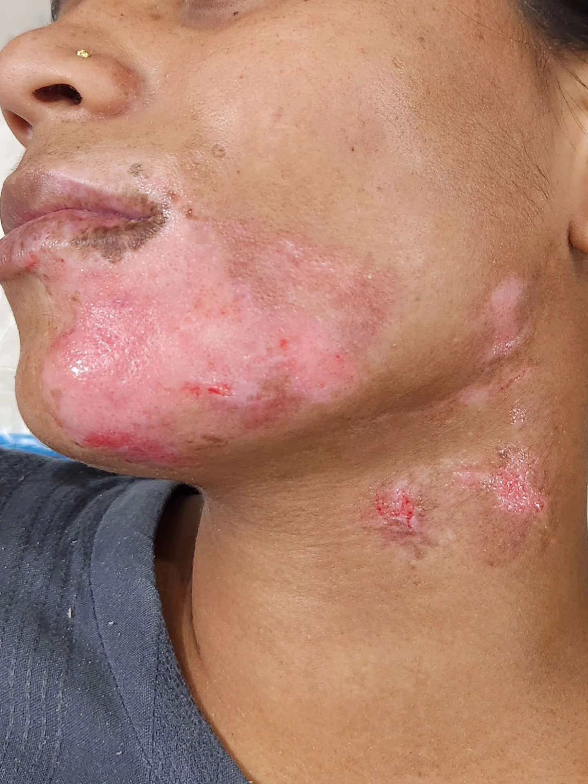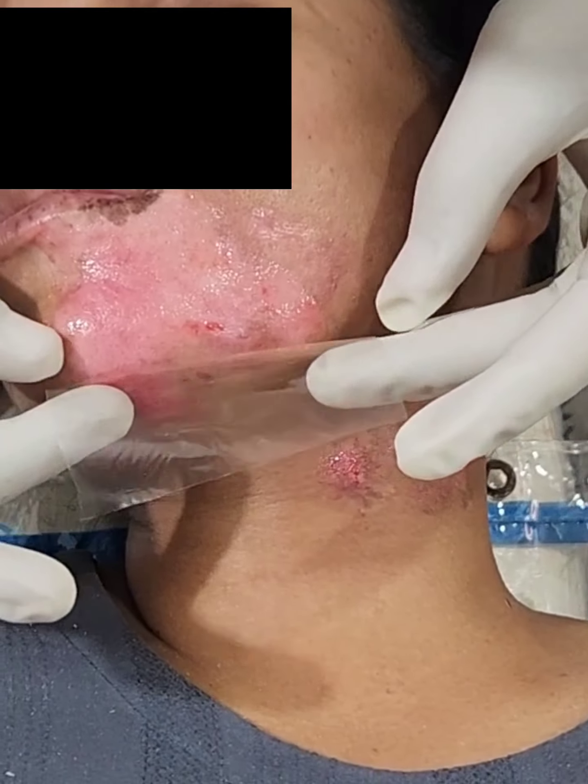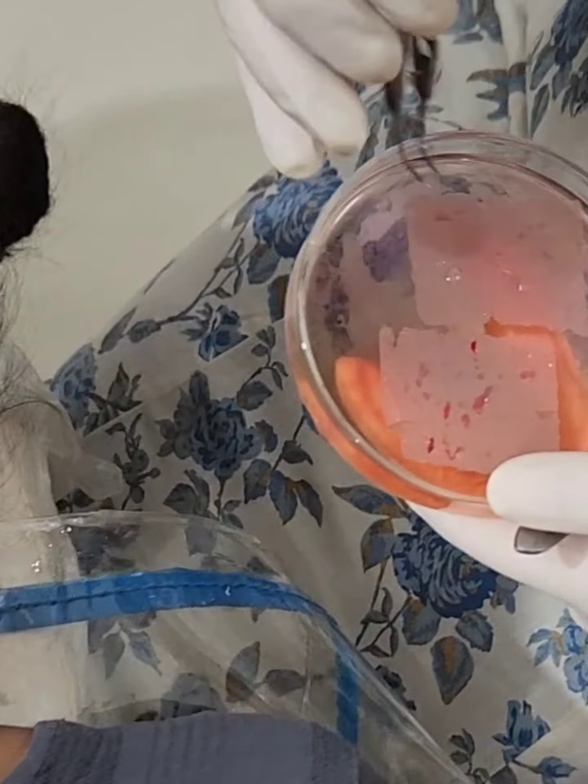The recipient area — this white patch — the skin was dermabraded with a motorized dermabrader. After dermabrasion was complete,